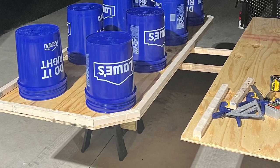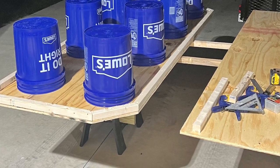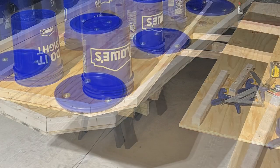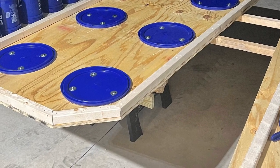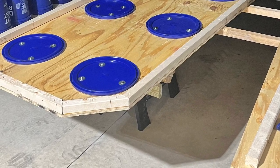I saw this bucket idea online and went with it because it's lighter and really quick to set up. We haul it in a trailer, and I went with two pieces so we could slide it in easily. I went with Lowe's blue buckets just to disguise them a little bit on the stage.